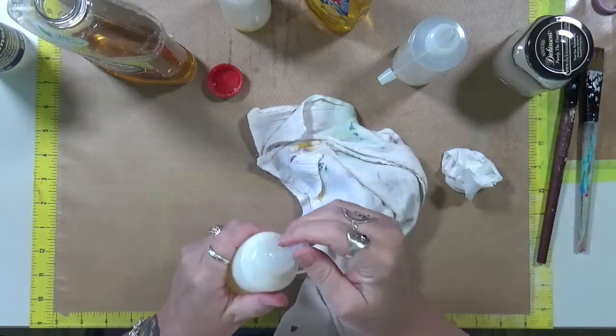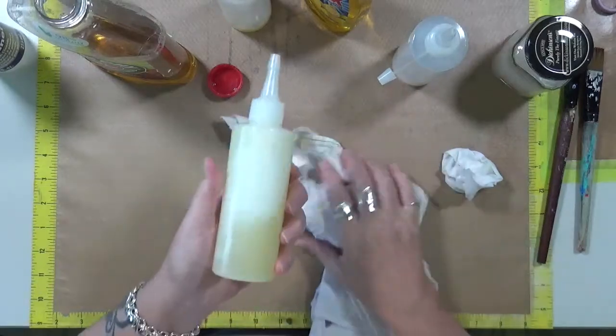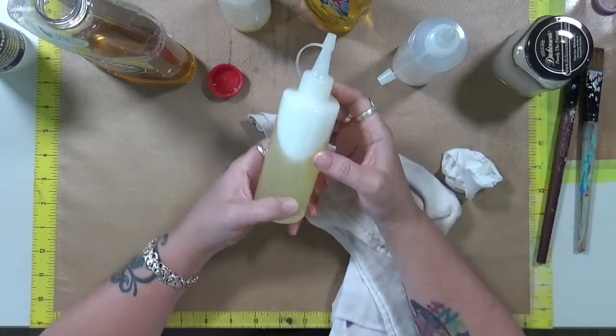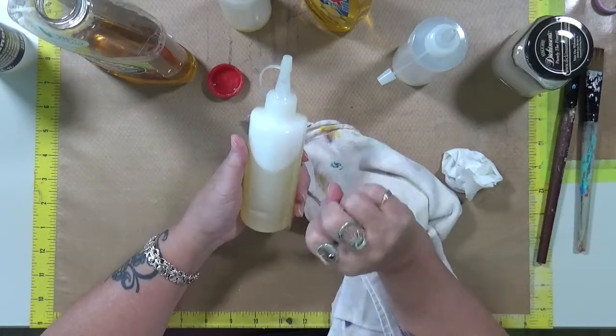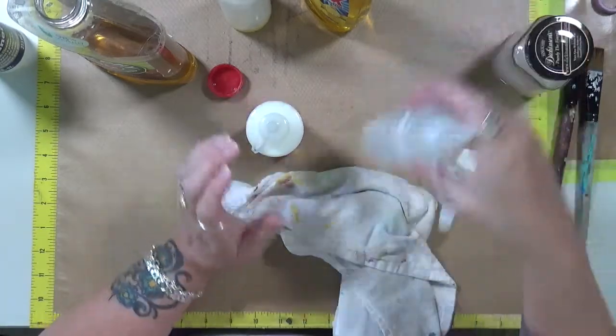All right, so here's what it looks like — looks kind of like lemonade. It does bubble, so I don't have to worry about that. I just put in a squirt of Ajax and a little bit of Murphy's Oil Soap. So we're going to try it and see how well it works for us.